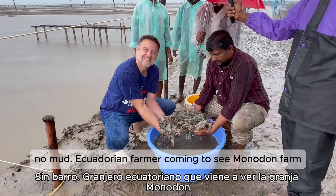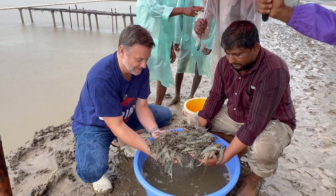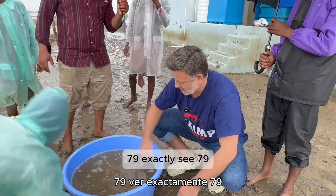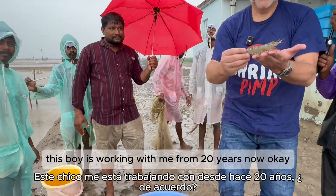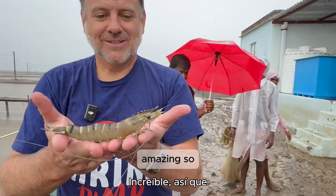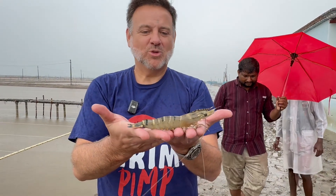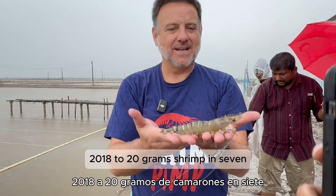An Ecuadorian farmer is coming to see this Monodon farm. This boy has been working with me for 20 years. So we have 18 to 20 grams of shrimp in 79 to 80 days.